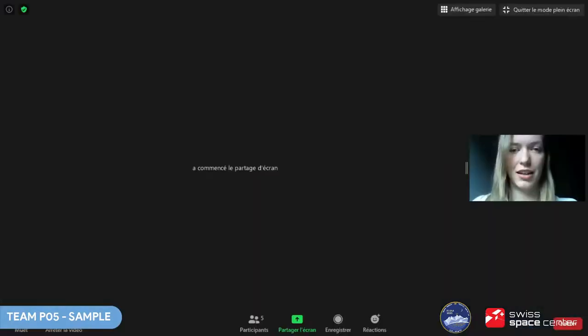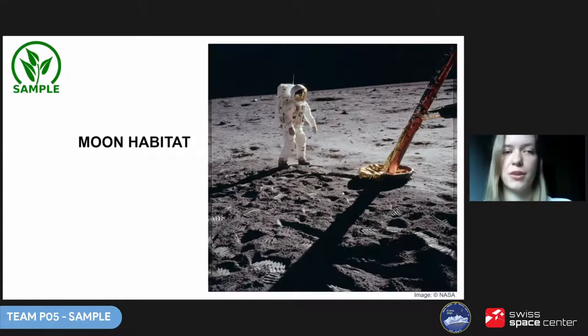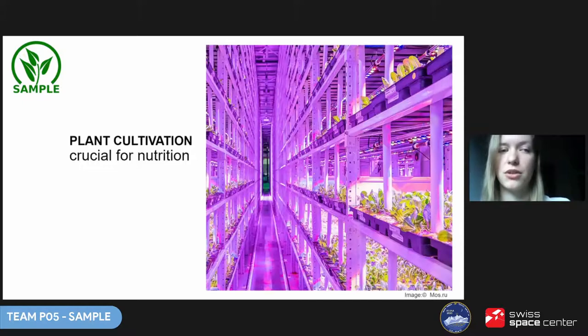I am Joanna from Warsaw University of Technology in Poland, and together with Kacper I would like to talk about our project SAMPLE. Imagine the first human habitat on the moon. It will be expensive, it will be extremely high-tech, and it most likely won't be very spacious.